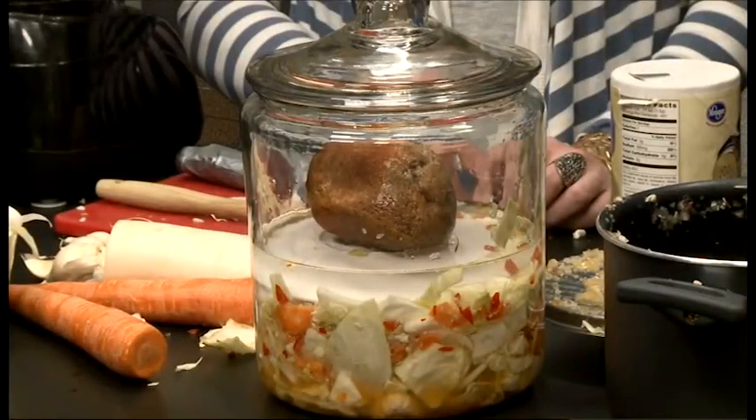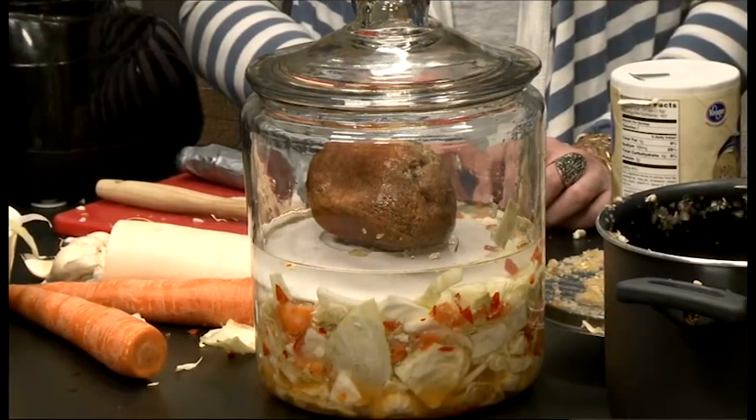In our modern American world we're very concerned with sanitation, and this can seem a little unsanitary, but this is an ancient process that's been going on for a long time and it's very safe. I can speak from personal experience — I love having kimchi around and it's a ton of fun to make. It's one of those gut foods that's good for your gut health because you're adding probiotics — living, healthy bacteria.